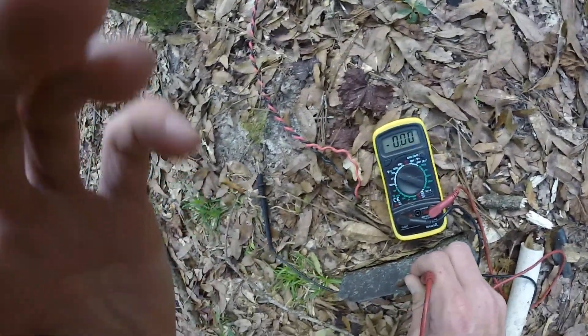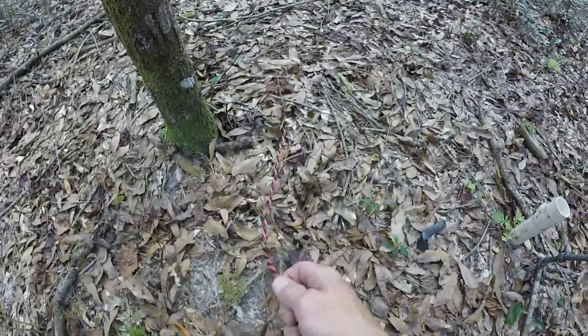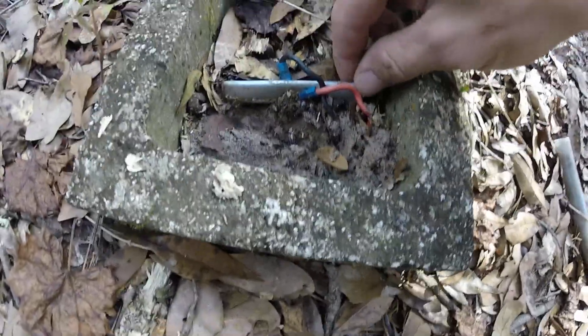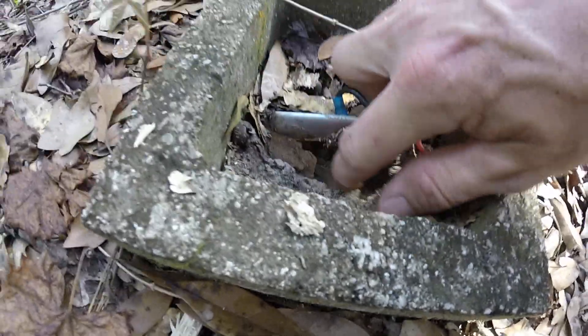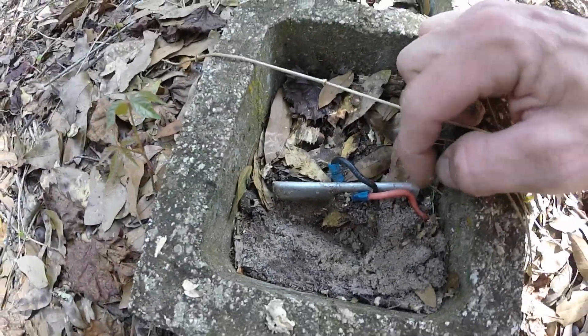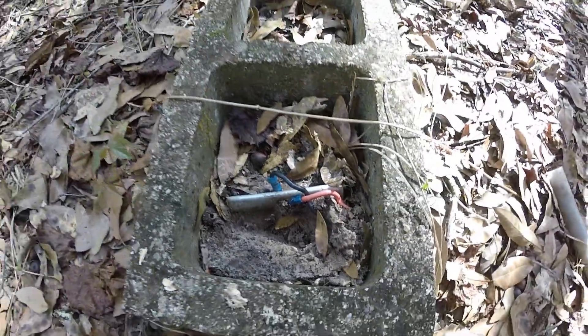I've got another one there — this one is a much shorter run. This one goes through here, through there, over to here, and then here. I think it's just a piece of galvanized steel with the wires hooked to a little bolt there.